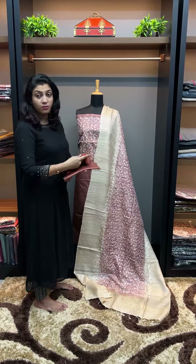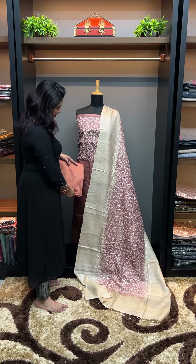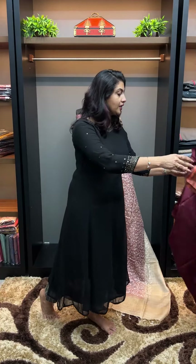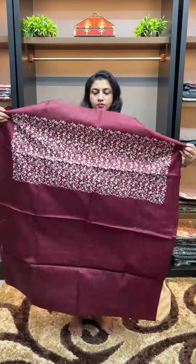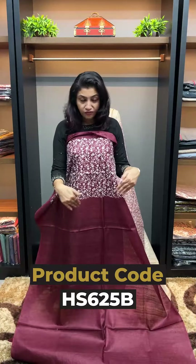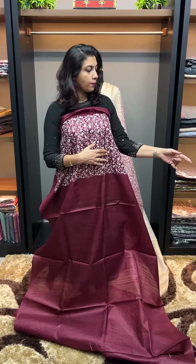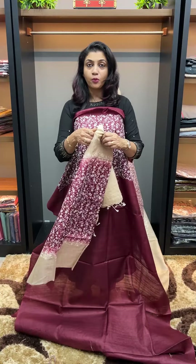It is called PV material. There is a slight variation in color and a material difference. This is the Deshi Tessar fabric — the weaving lines, the yarns, the shading gradation. This is the top in the front portion, with a shading combination in the front portion.